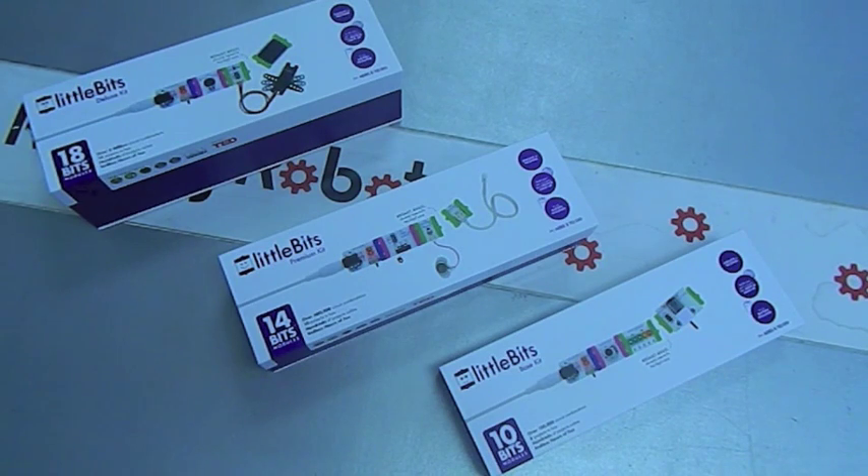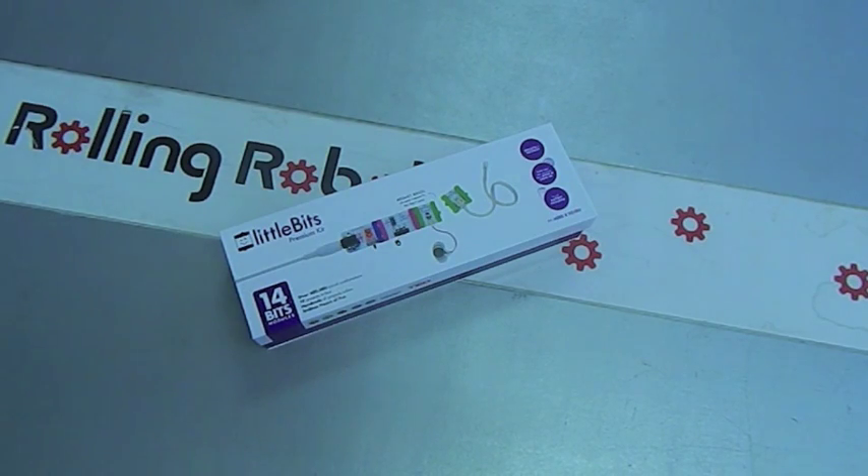They've been called the Lego of electronic circuits. Yes, that's true. If you can snap together a couple of Lego bricks, you can make an electronic circuit with LittleBits.